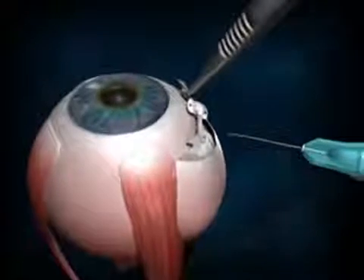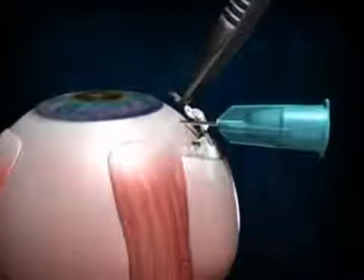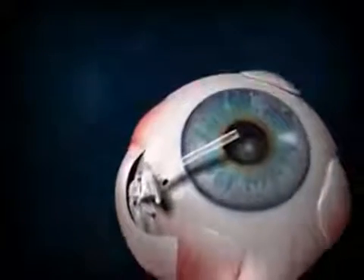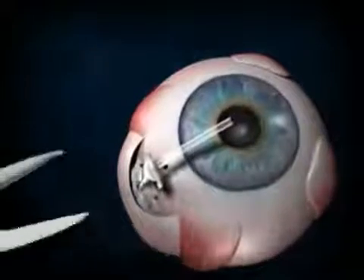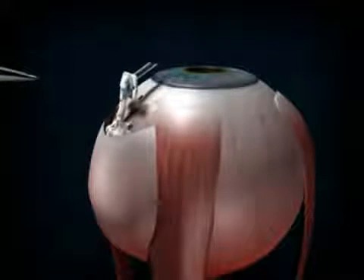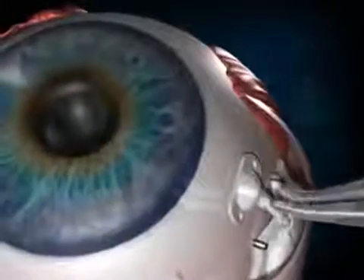Placement of the tube in the pars plana. Using a 23-gauge needle, make a needle track about 3 to 4 millimeters away from the limbus where the partial vitrectomy has been performed. Measure the tube to be 3 to 4 millimeters from the needle track. Take sharp cutting scissors and cut the tube beveled upwards. Dispose of the excess tube. Move the clip over the tube so that the end of the tube can be inserted into the 23-gauge needle track. Make sure that the implant tube is placed in the area where the partial vitrectomy was performed.